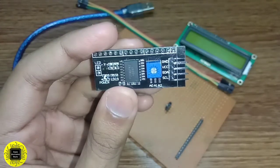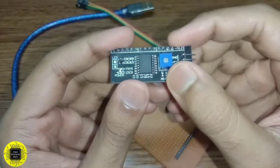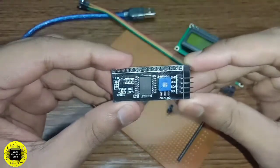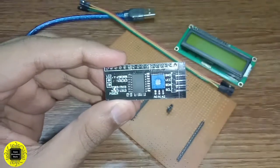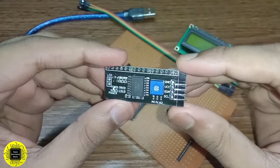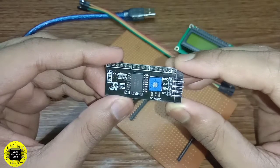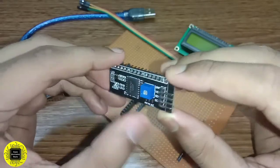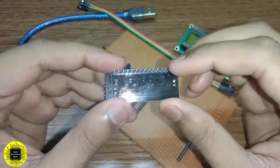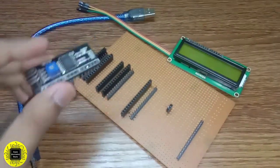You use address 0x27 in the code for the I2C display. The module also has a contrast adjustment trimmer for adjusting the LCD display contrast. There are four pins labeled Ground, VCC, SDA, and SCL. Ground and VCC go to the respective power supply pins of the Arduino — VCC to 5 volts and Ground to ground. SDA and SCL go to the analog pins of the Arduino, whether it be Arduino Nano or Uno. There are also male header pins for attaching the I2C module directly to the LCD's female header pins.